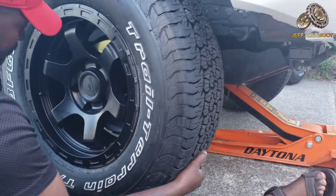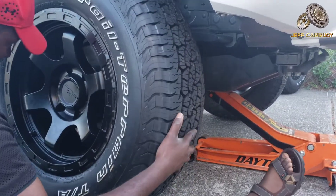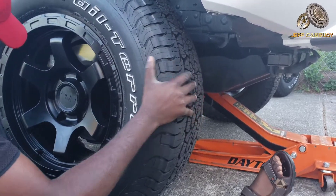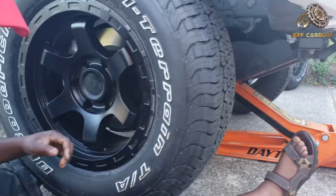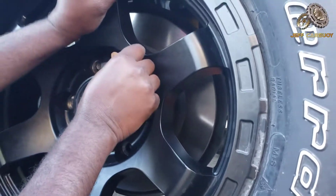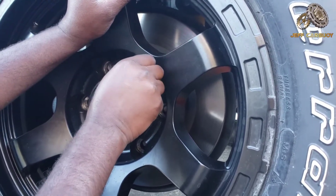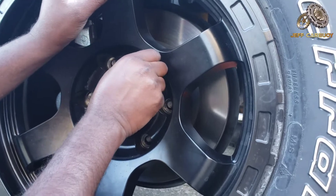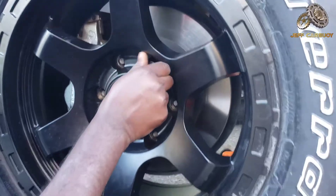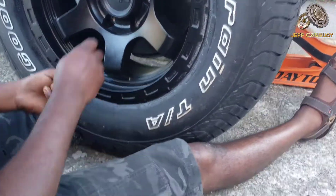When lifting a heavy tire like this one, instead of hurting your back, if you sit down you can lift it easily with your thighs — just like this. It makes the work super easy. Don't work hard, but work smart.